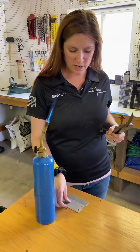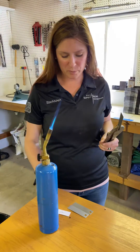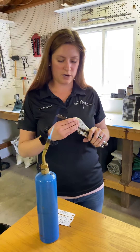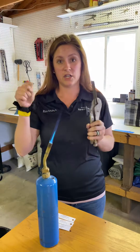Hey guys, so today we are going to be testing our Cerakote samples. We have a couple of air cures and also the piston coat from Cerakote, and we are going to be testing to find out what happens to the coating when we apply direct flame.